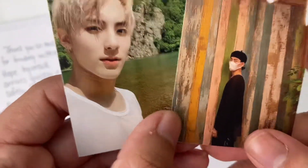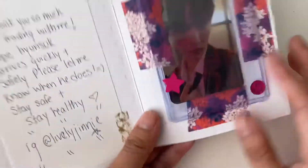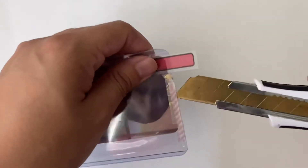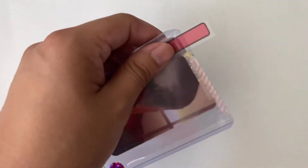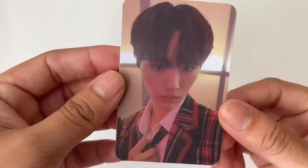It's Eric and Hyunjoon - that's so cute, I love these, thank you! And here's the card. Finally here is the photo card - this is from Chapter 2, the Stranger version. Yay, happy to have this.